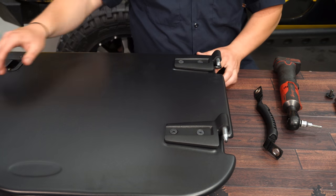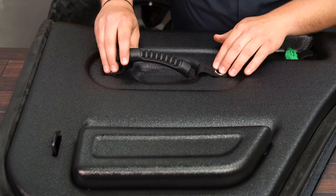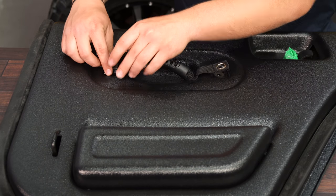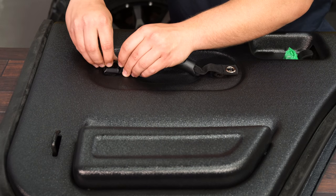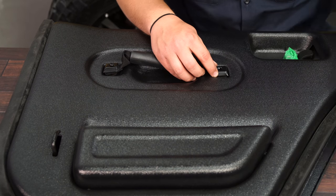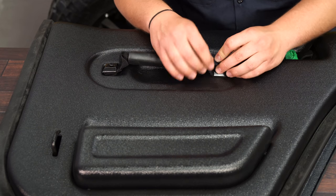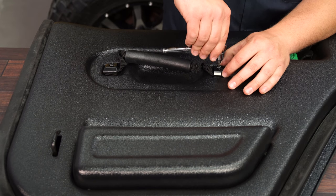Flip it over — we can work on the inside now. We're going to put this inner grab handle on by setting it over the holes using this metal plate, then using the provided screw. Do the same thing on the other side, then get them tightened up with a T25 Torx bit.